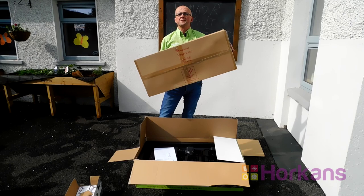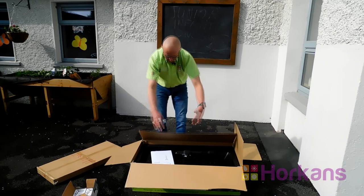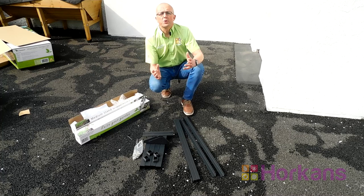This is our mesh cover — this helps to keep the pests and bugs out of the growing unit. Everything you need to put that together is here and that can be done separately. In the box we've got all the components we need to put the actual growing unit together. So firstly I'll start with the stand; that's going to take me about 20 minutes.